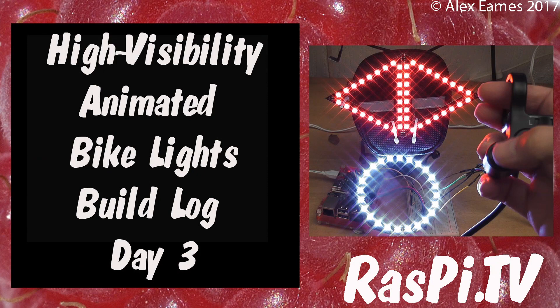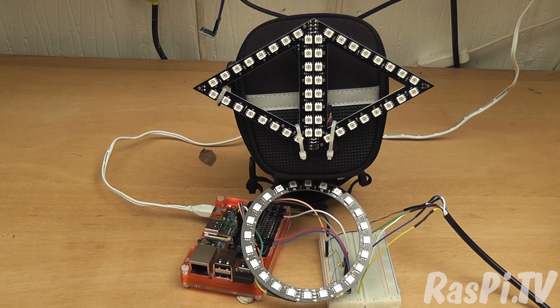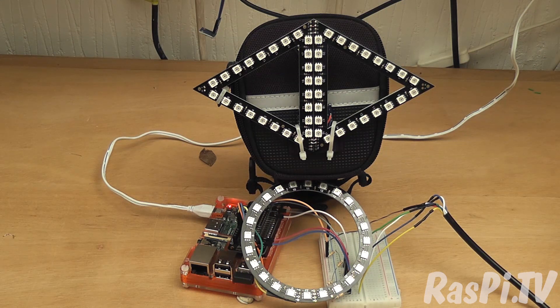Hello, this is Alex Eames from Raspi.tv. On day 3 I made some progress. I decided to use a Raspberry Pi instead of a mobile phone for the access point, and it took me some time to get that working, but I did and it worked great.